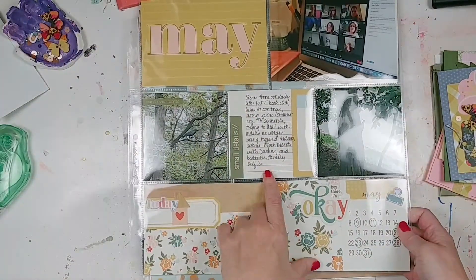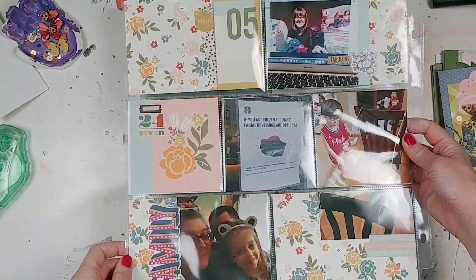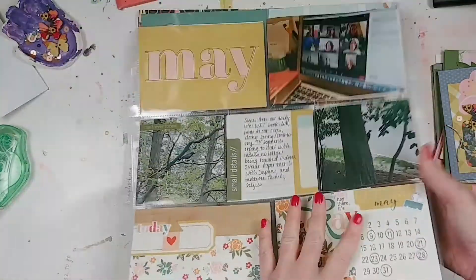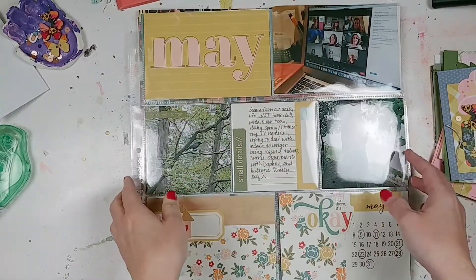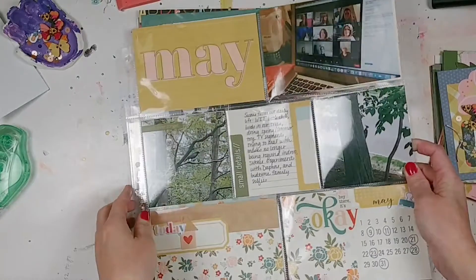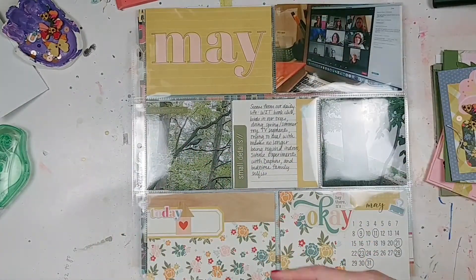And here's the May pocket page. There's a process video for this one — if it's not up yet, it's coming up very soon. I want to show you more of how I'm doing these because they are something new for me. I'm doing one for every month using the Hello Today collection, so I wanted you to be able to see my process in putting that all together.